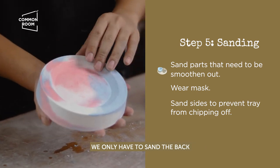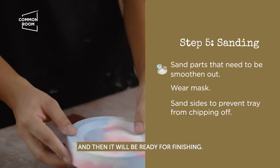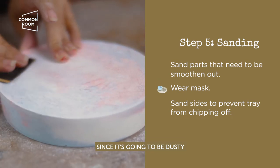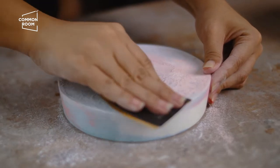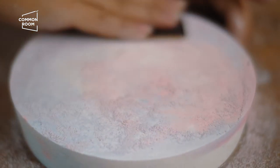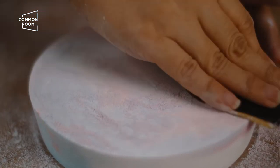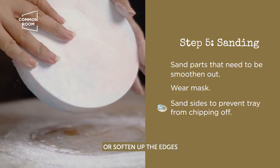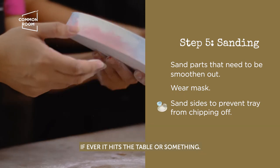We only need to sand the back just to get it even, and then it will be ready for finishing. We recommend wearing a mask since it's going to be dusty. It's also really important to chamfer or soften up the edges so the tray is less prone to chips if it bumps against a table or something.